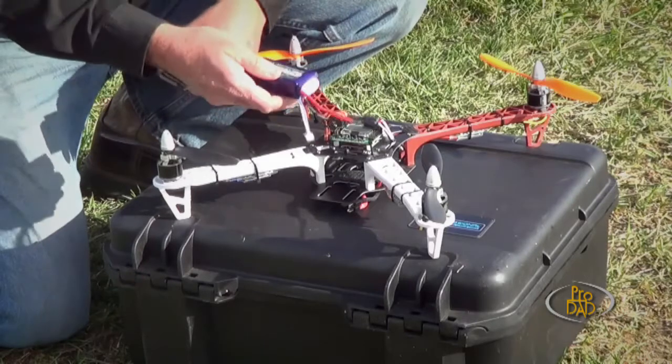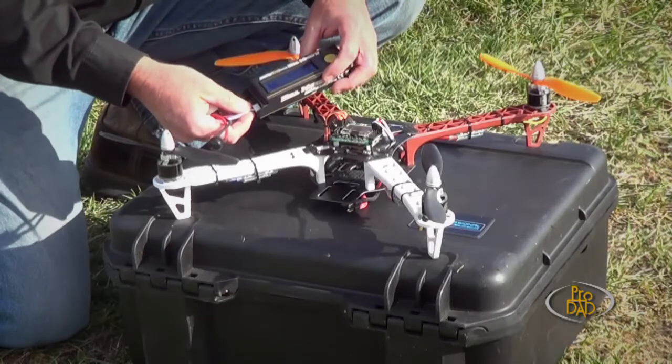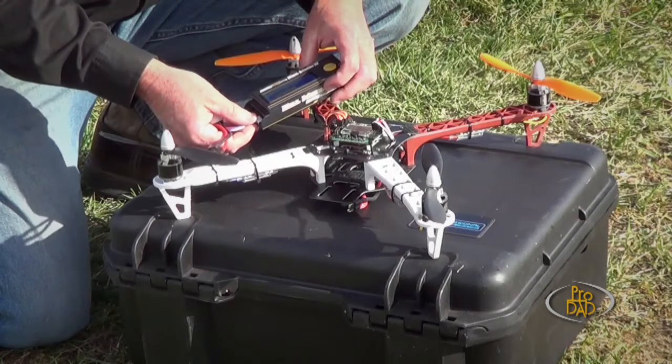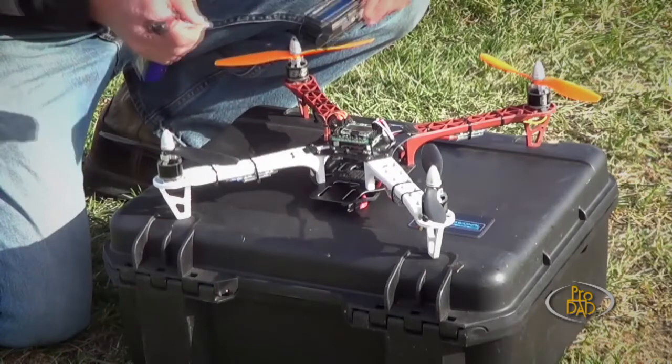One thing is to make sure that your battery is fully charged. You can run it across the charger and it'll tell you, or you might have an inexpensive battery checker like this — it'll count out the cells, three cells, and then give you a fuel-style gauge to tell you that it's just under 90%, which is okay for this.